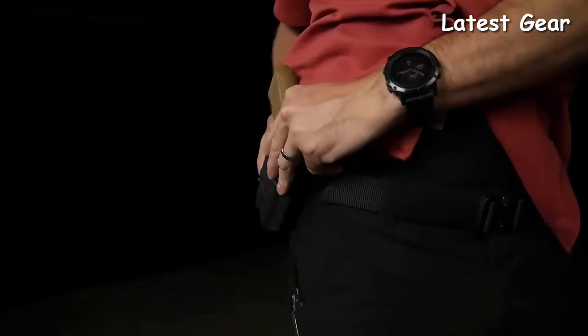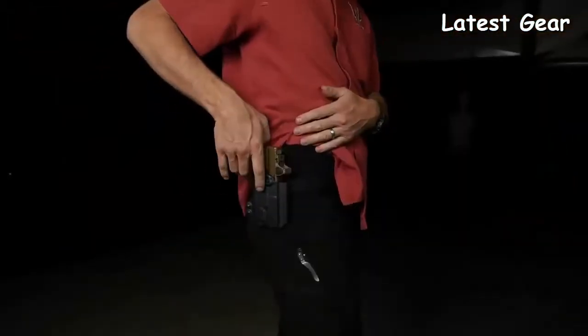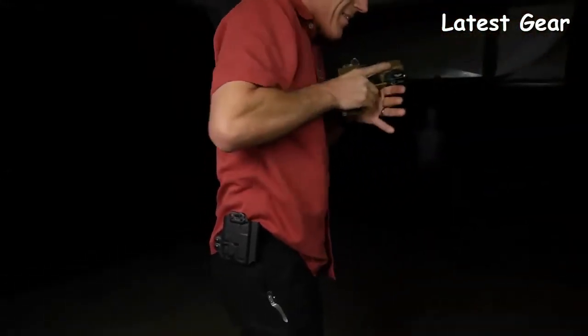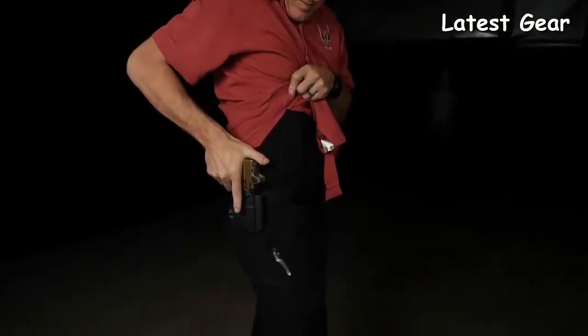For those who want to carry at a range day, you can put the clip on the opposite side and carry outside the waistband. It is not a severe-duty outside-the-waistband holster, but it will get you through a casual range day.